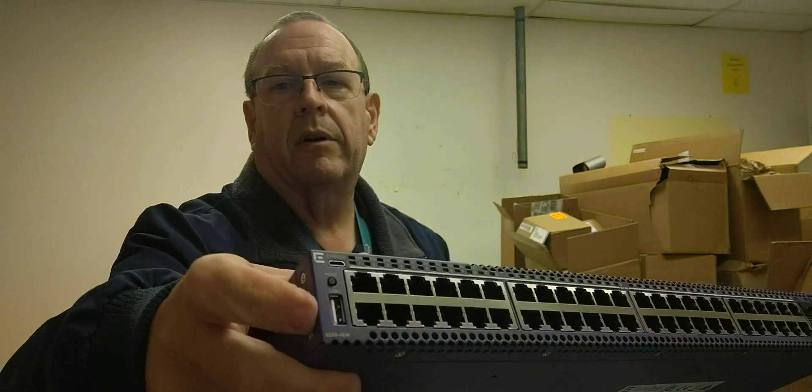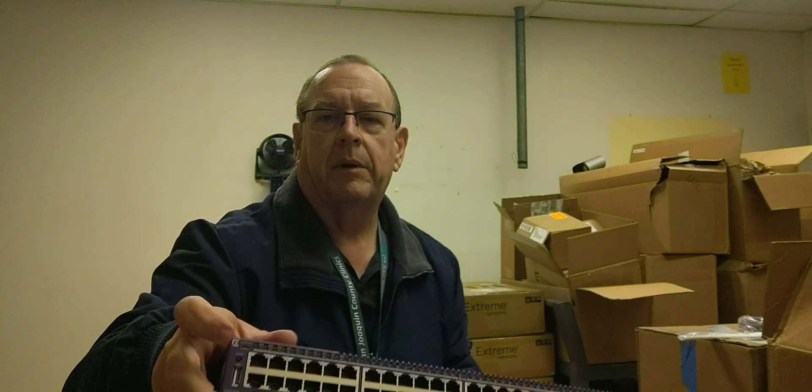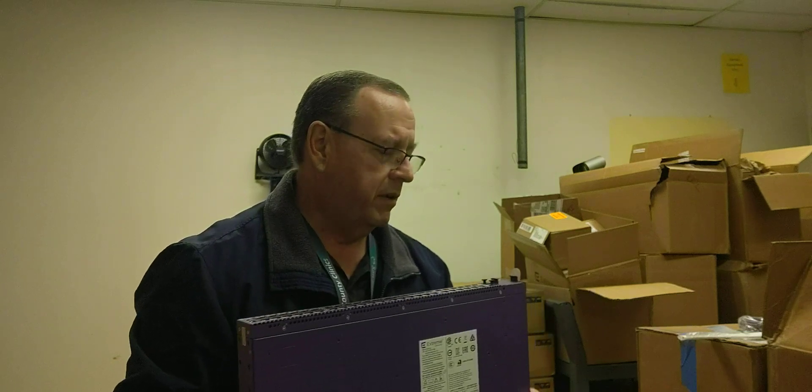You have a blank for a VIM module right here. You've got the 48 ports. It's got a USB port — if you have a USB thumb drive you can stick that in there, copy log files off, update firmware, all kinds of good stuff. It's got a USB-C connector up here for your console cable if you want to console in from the front — this is what I usually do.